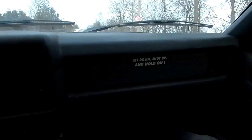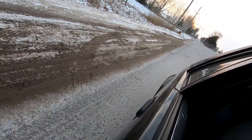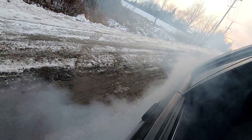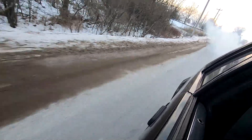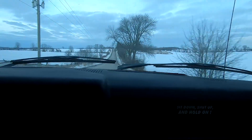Should we do a big burnout? The window is falling out. There we go. So there we go guys — a little bit of a road test.